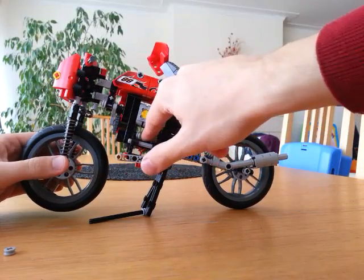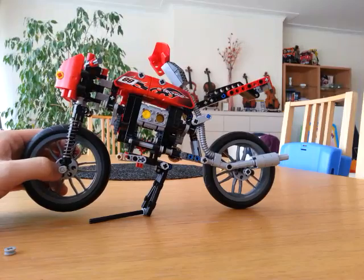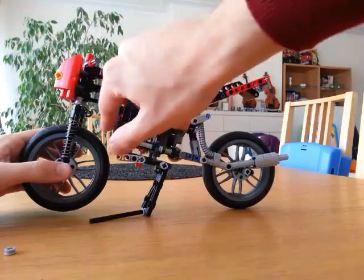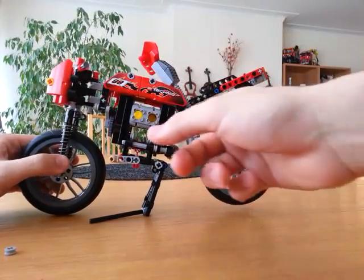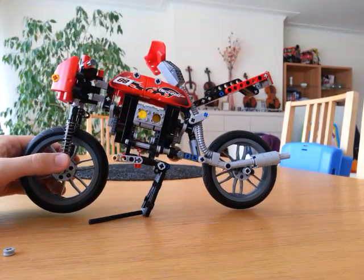That's the gearbox in there. And in order to save space, I actually cheated a lot, because basically gear 1 is on this side of the engine, and gear 2 is on that side of the engine. But basically, it really works like the real thing.